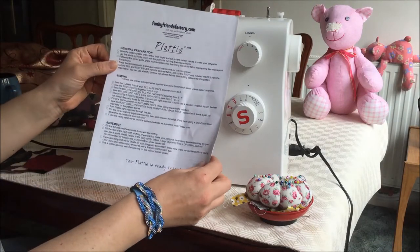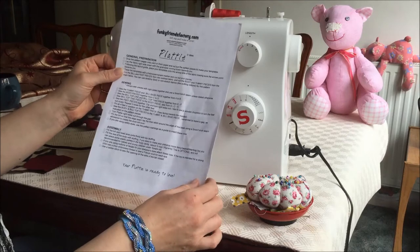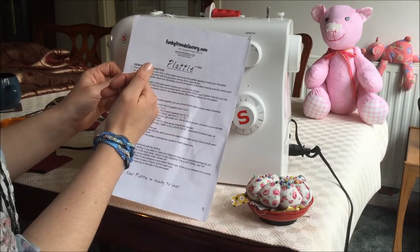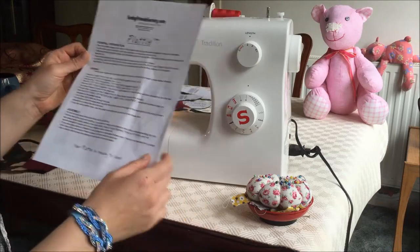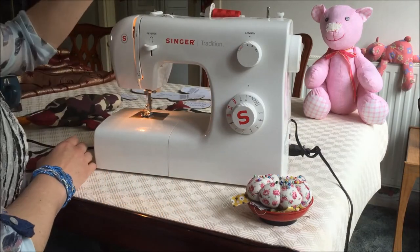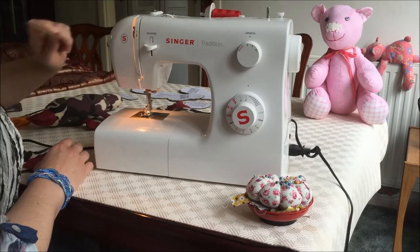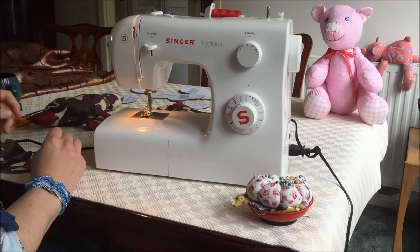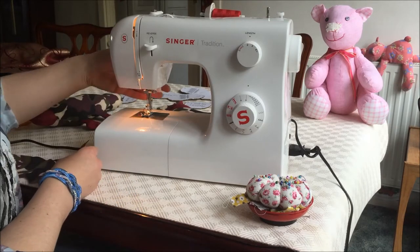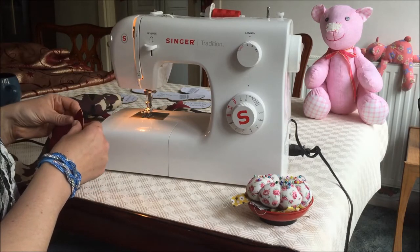You get given some excellent instructions with each and every Funky Fence Factory pattern that you download or purchase. We've already done the general preparation and cutting out, and now we're on to the sewing and assembly portion. I always keep the pattern pieces to hand just in case I need to refer to them if the marks haven't moved across adequately, because I always make teeny tiny marks when I mark up the pieces.